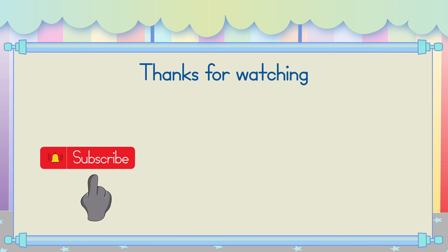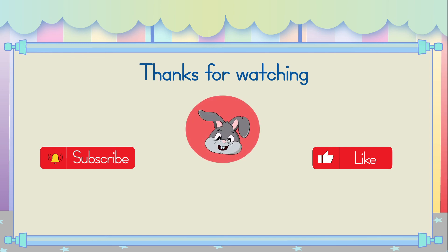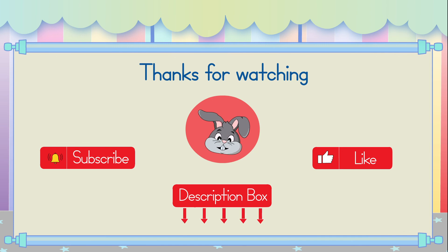Thanks for watching. Please subscribe to our channel and click the like button if you enjoyed our video. Now, join me for more practice in the workbook. Check out the description box down below for the link. See you next time! Bye!